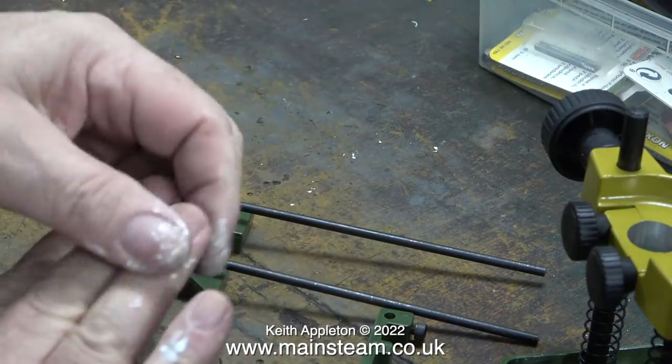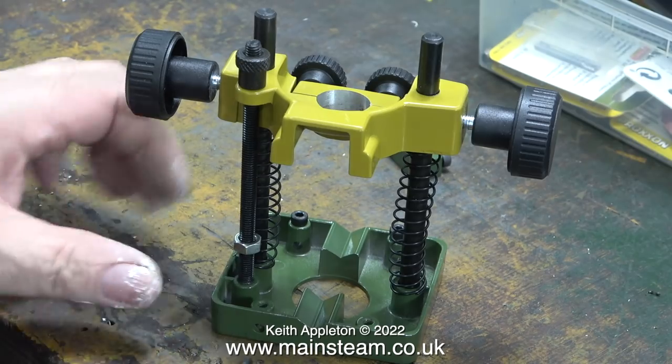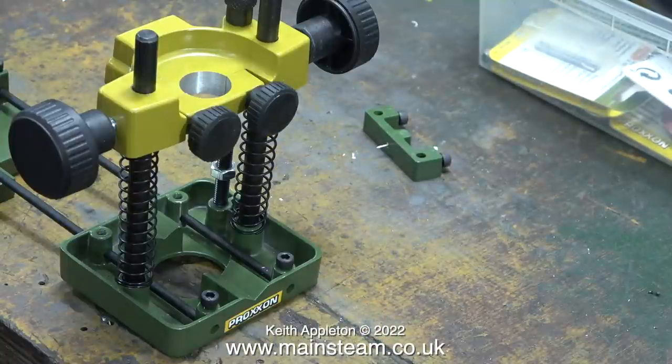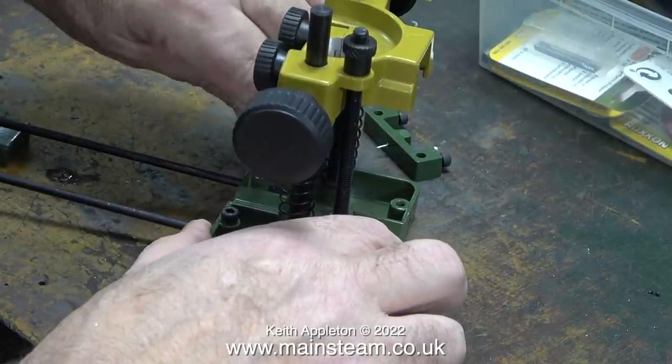These are my hands and they are full of paint at the moment. This device is not a router in itself — it is a mounting for a Proxxon MicroMot motor tool to convert it into a router. It's very well made and it wasn't expensive at all. I'd better explain why I need this small router.